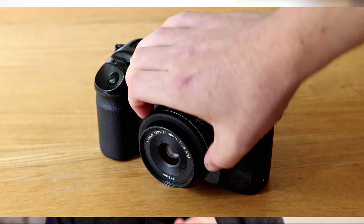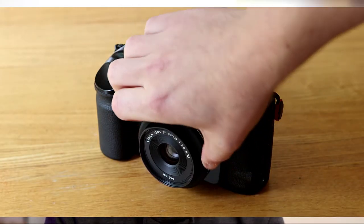Another side effect is that given the inner barrel extends a little further when you focus closely, you cannot turn the focus ring to move it back in when the camera is turned off or when the lens is dismounted — it needs to be turned on to do that. So if you really want to maintain maximum portability, you have to manually focus back to infinity before you turn off the camera and dismount the lens.